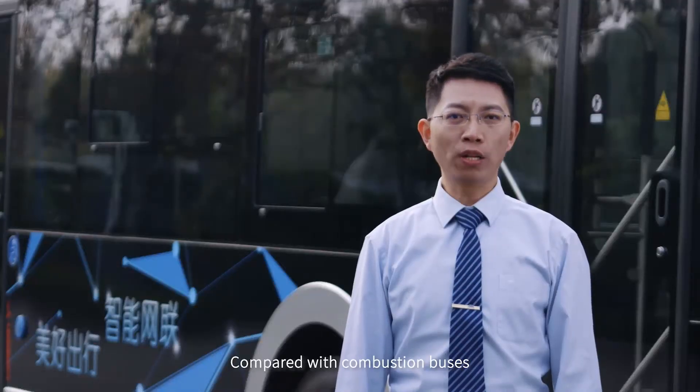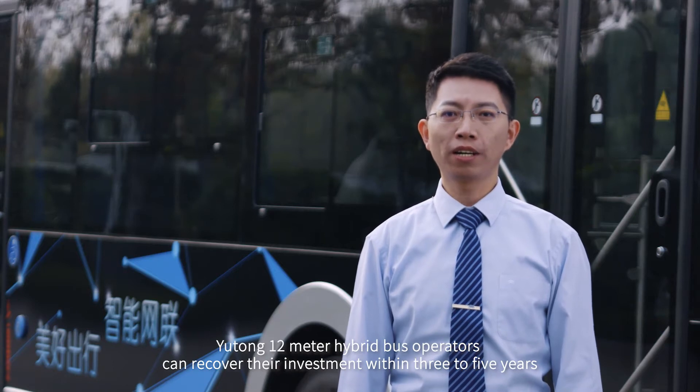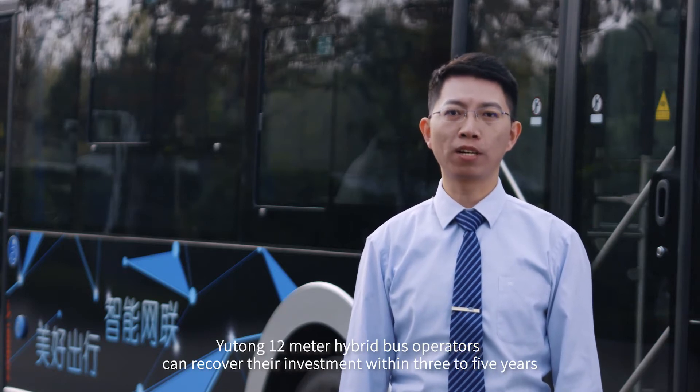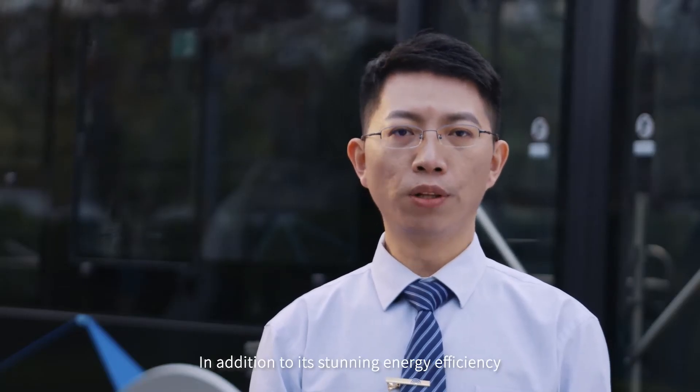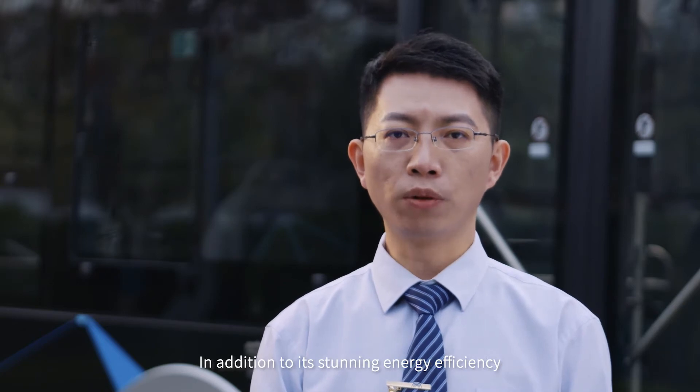Compared with combustion buses, Yutong 12-meter hybrid bus operators can recover their investment within three to five years and achieve impressive operational revenue, in addition to its stunning energy efficiency.